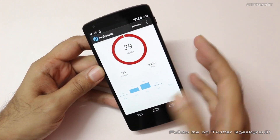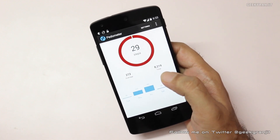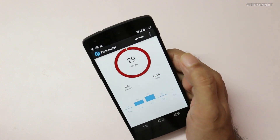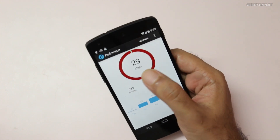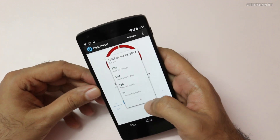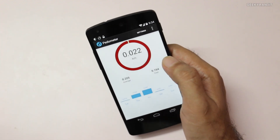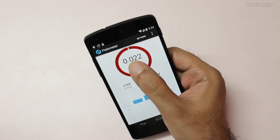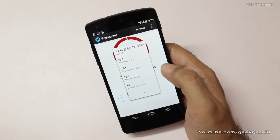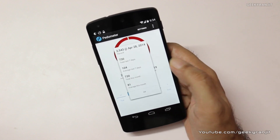For example, let me show you — it's known as Pedometer. If I open it, I'm not using my Nexus 5 as my primary driver so you don't see a lot of steps, but as you can see this app can show you the number of steps. It actually does not consume any battery because it's just pulling the information from the sensor. It can give you an idea about the number of steps taken in a day and show you miles or kilometers traveled, and gives you a history as well.